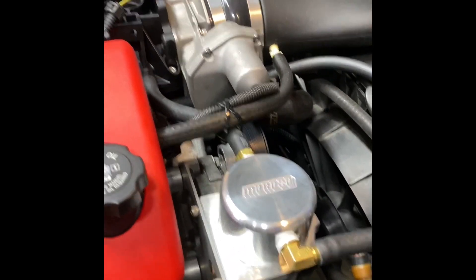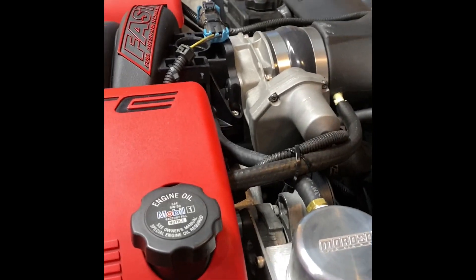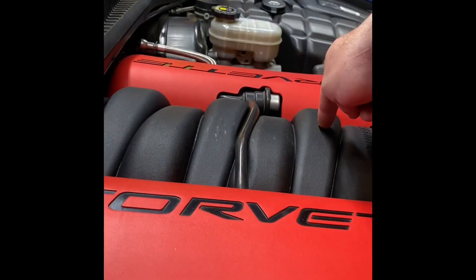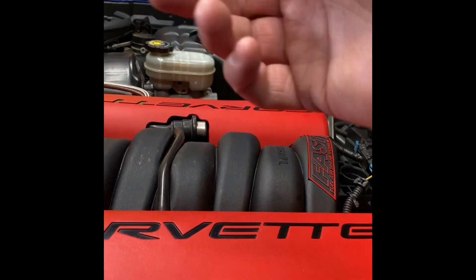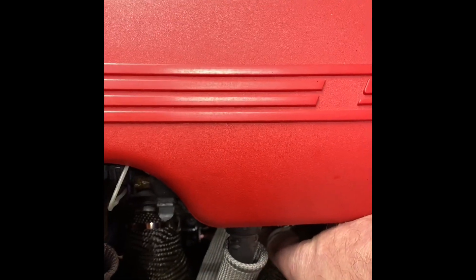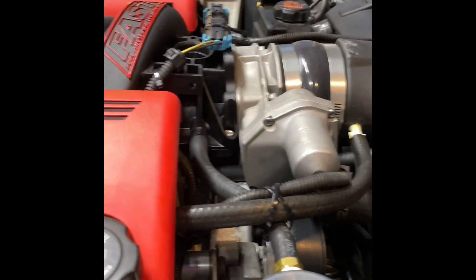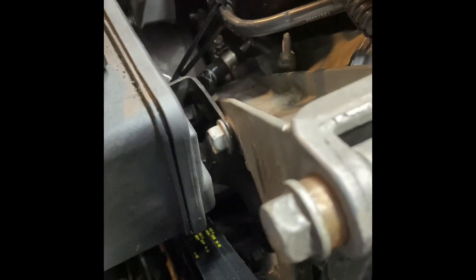With the LS2, the knock sensors are a consideration. On an LS1 and LS6 they sit on the valley cover, but on the LS2 they need to go on the side of the block. I went to Texas Speed and bought an extender kit that plugs right into the original knock sensor clip. I have two knock sensors — one on each side of the block. The cam sensor is on the front plate; Texas Speed also sells an extension for that, and I have it routed through and plugged in down there.